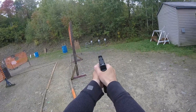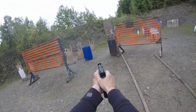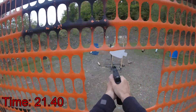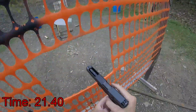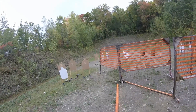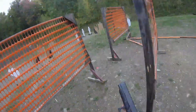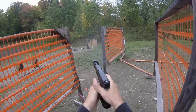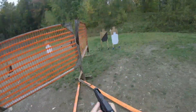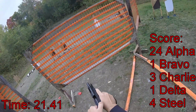If you're finished, unload and show clear. Clear, hammer down. Are you ready? Sir. Stand by! Yes. Good boy. Thank you. If you're finished and clear, hammer down and holster.